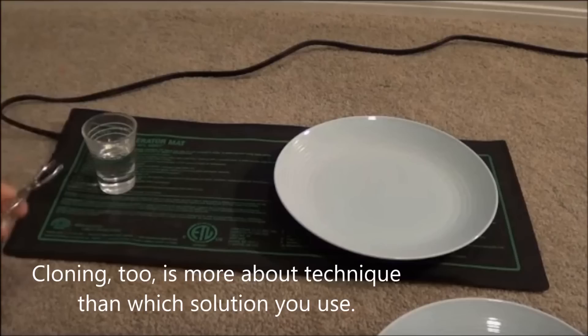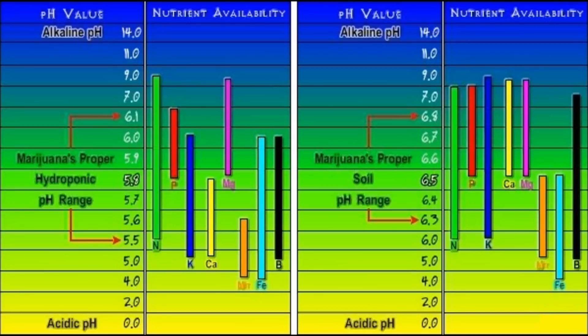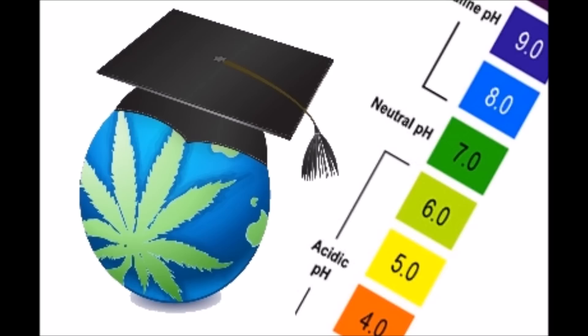What else do you really need to think about with nutrients? Well, you've got to mind your pH. All your great nutrients and manures won't do much good if the pH is wrong. So be sure to always adjust it based on your growing medium, and be sure to watch my pH guide for both soil and hydroponics for tips on that. Link to below.